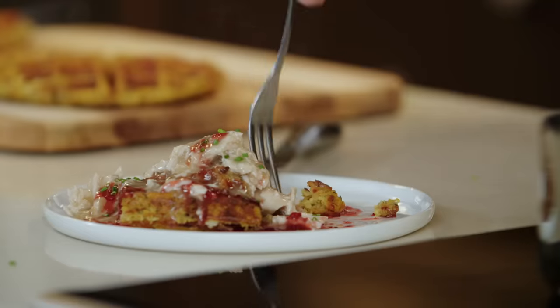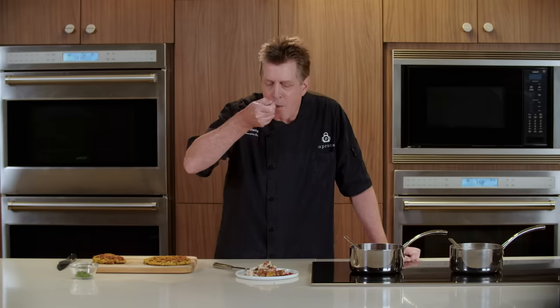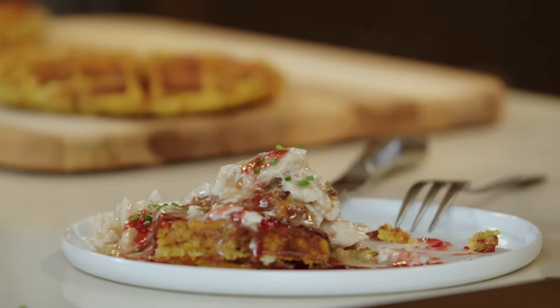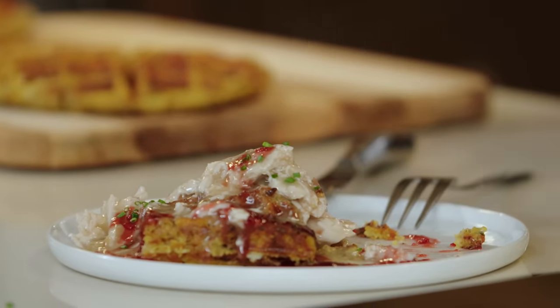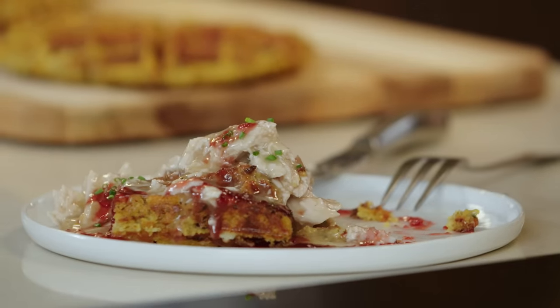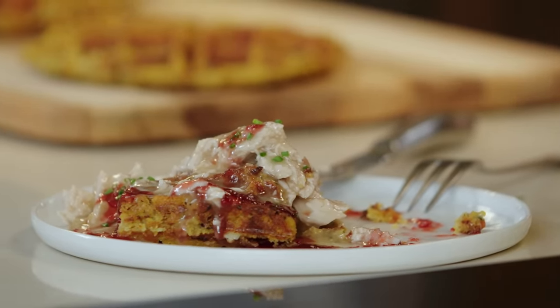Now for my favorite part, let's give it a try. Oh my, is that delicious. I love the sweet spiciness of that cranberry sauce — just perfect. That's like having your holiday meal all over again. So that's how you turn your Thanksgiving leftovers into a tasty breakfast. Click the link below for the full recipe and exact measurements. Subscribe for more Publix Aprons Cooking School online videos and other content from Publix. Enjoy!